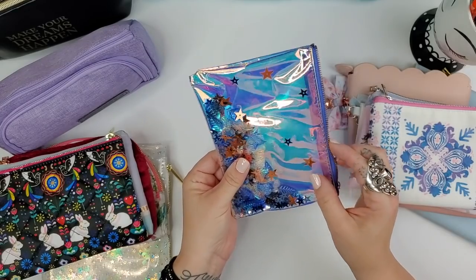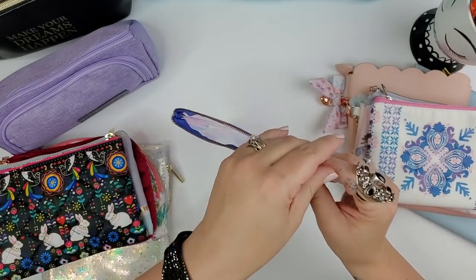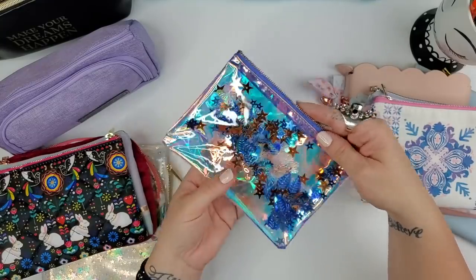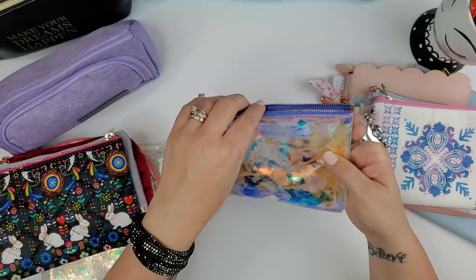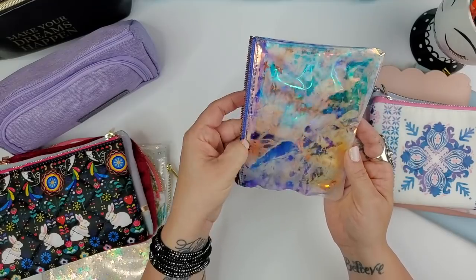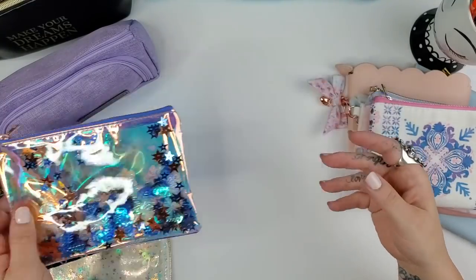This one is fun but honestly isn't holding up great — the back has some scratches and looks fingerprinty. It has a hollow plastic feel with a rose-gold or coppery zipper, and a fun shaker inside with butterflies, leaves, and stars. I love it, and the front side is just so cute with the shaker.